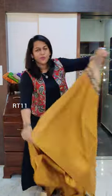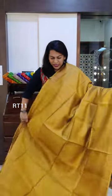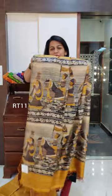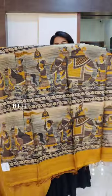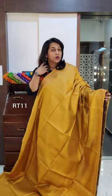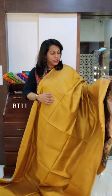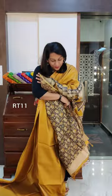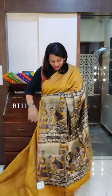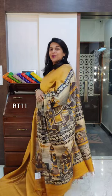The next one is a very pretty mustard yellow — a fresh shade of yellow, not a very dull mustard, it's a nice fresh one. Just look at this beautiful print on the paloo. You can choose to wear t-shirt blouses, crop top, shirt style blouses, or sleeveless blouses with these sarees, but remember the blouse is the beauty. This is the printed blouse that comes with the saree — very very stunning. If you like it, please take a screenshot and send it to me on WhatsApp.